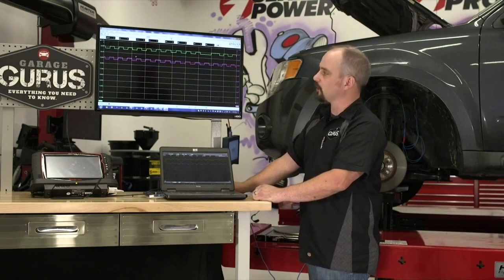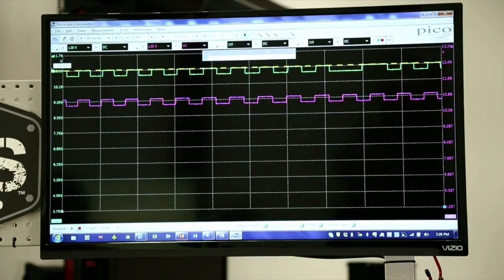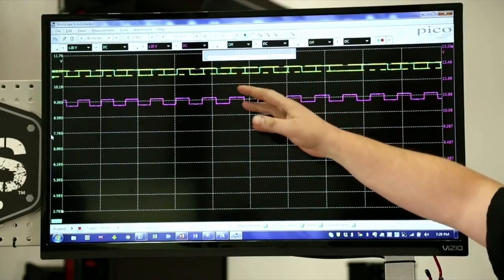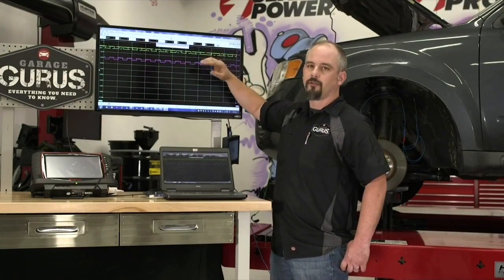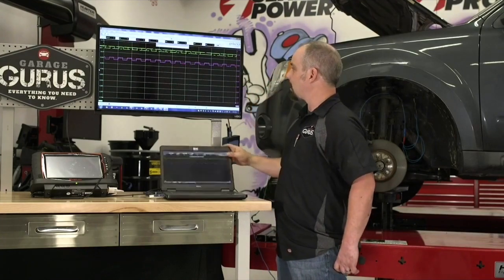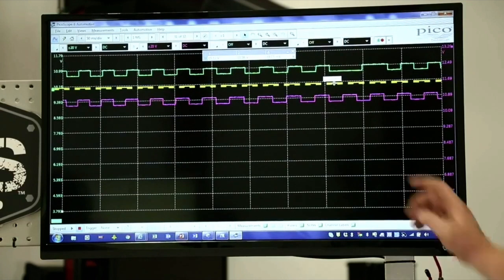One cool thing you can do on the scope is pull down rulers. I'm placing a yellow ruler right on the top of the wave and grabbing another for the bottom. This left front sensor is active between about 10.5 and 11 volts, and its switching voltage between on and off is about 300 millivolts. That's how the computer knows when a tooth goes by — a 300 millivolt difference. This sensor is working fine except for that extended off period, and that's enough to tell us what's going on.